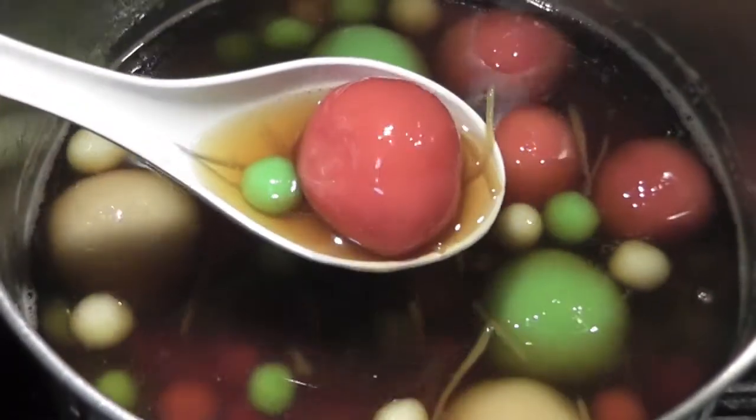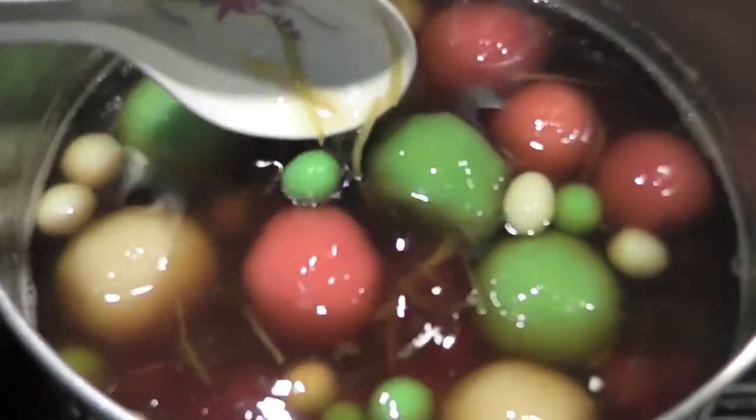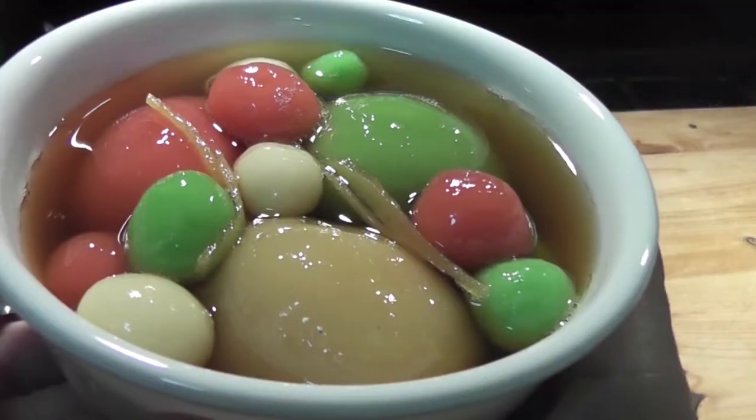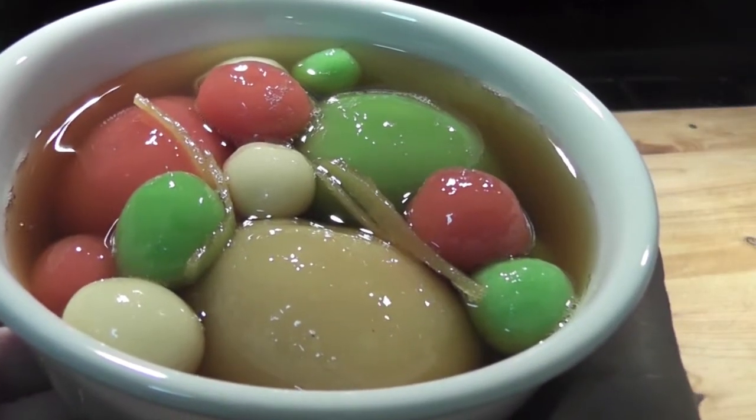Hi guys! I'd like to show you how to make glutinous rice balls in ginger syrup, or Jai Joy Nuk. It's easy and fun to make. Let's begin in my kitchen.